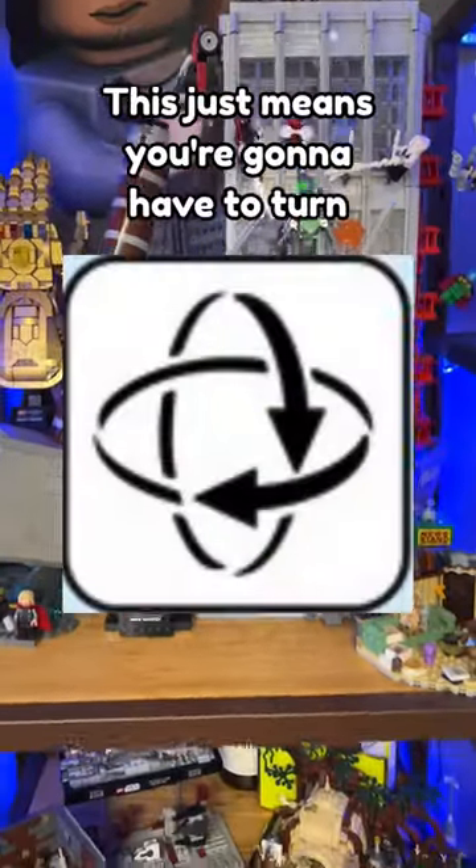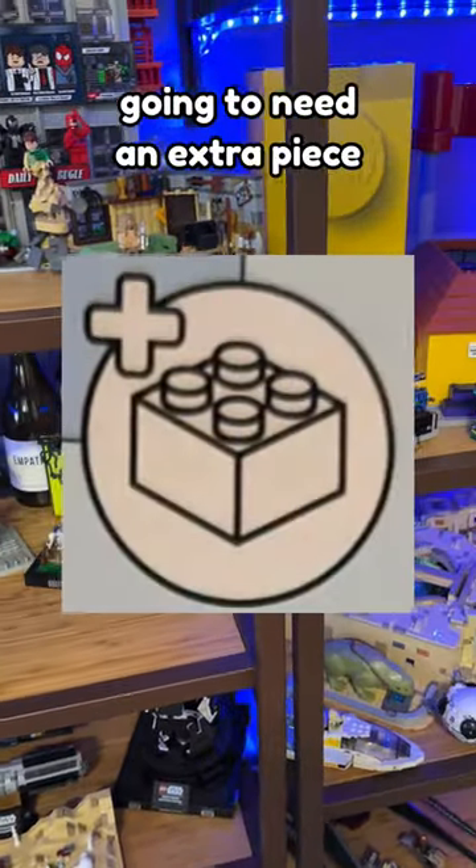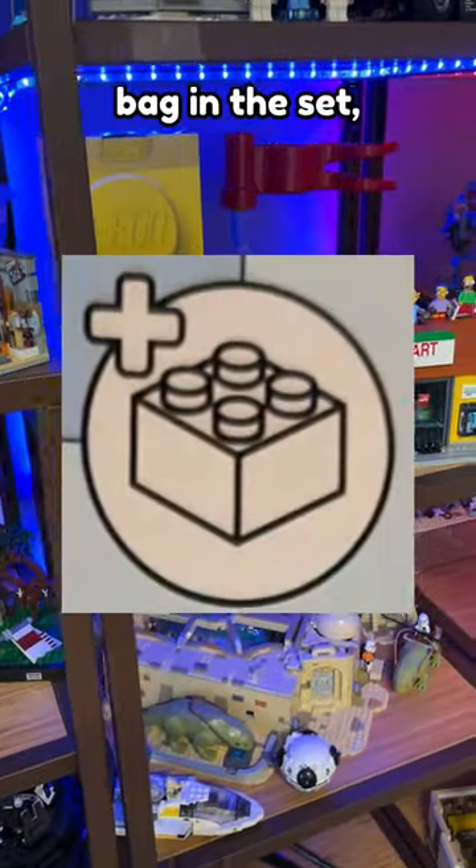This just means you're gonna have to turn the model around or flip it upside down to do the next step. This indicates that you're going to need an extra piece from the unnumbered bag in the set, which are usually the larger parts.